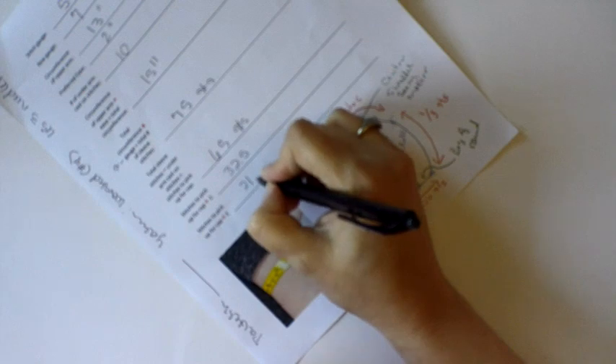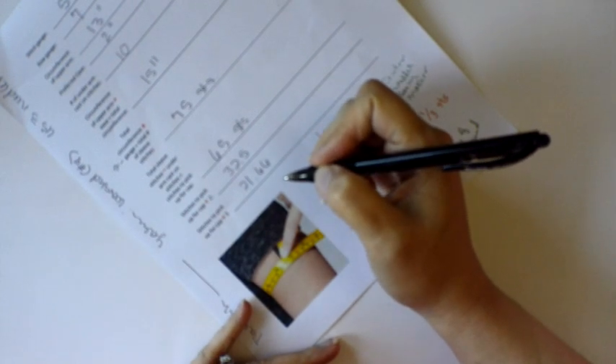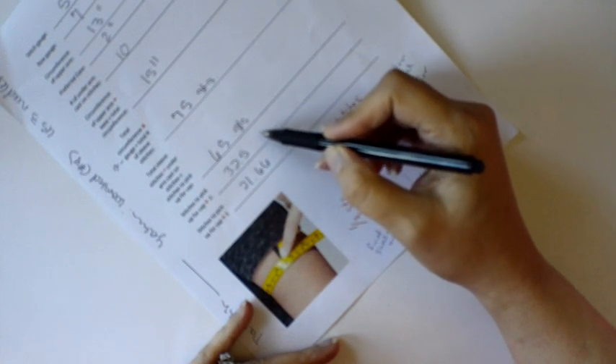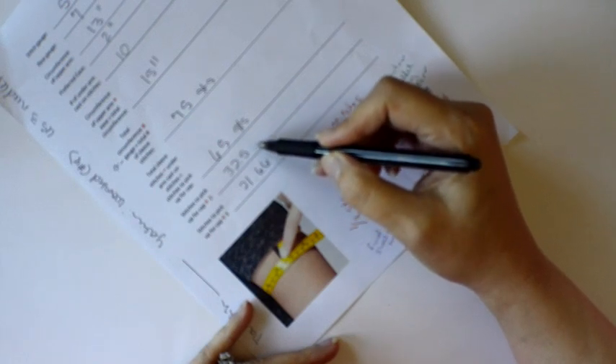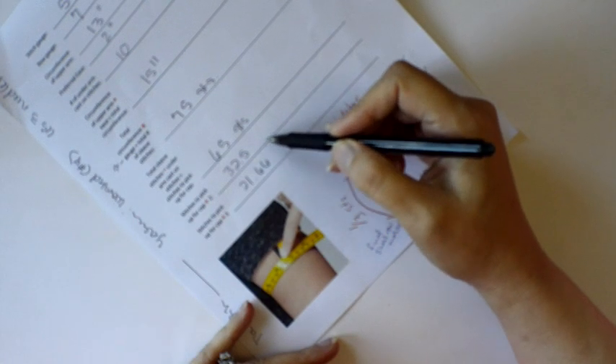65 divided by 3 is 21.66. Of course we can only work with full stitches, so I want to round this number — usually up is better — to a number that can be divided evenly by 2. And if I can find a number close to that which can also be divided by 3, that's ideal, and I'll explain why in just a second.